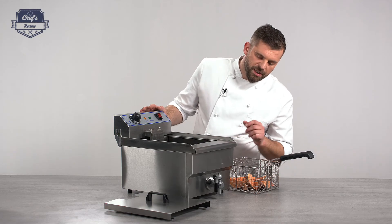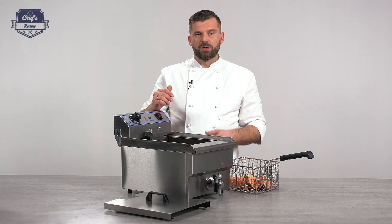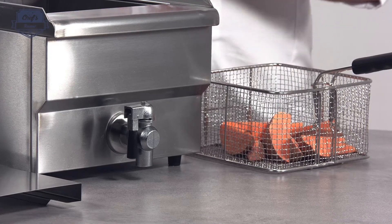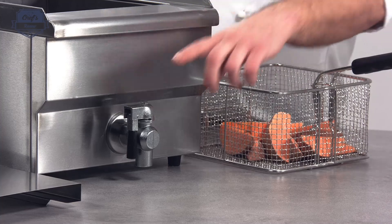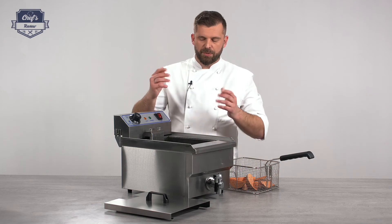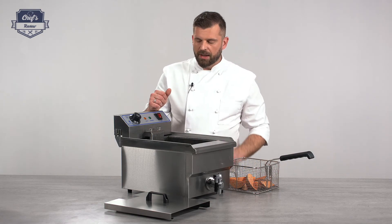A very cool feature is the drain tap. If you need to change the oil or you finish service and need to clean the device, you just wait for it to cool down, turn the tap, and drain the oil into a prepared vessel. It goes really quickly and saves time and money.